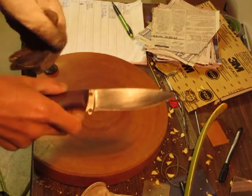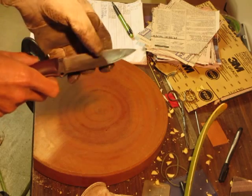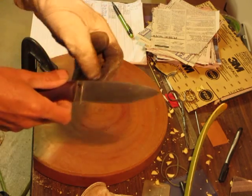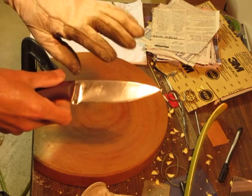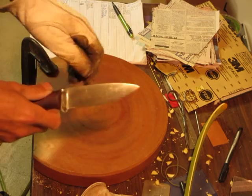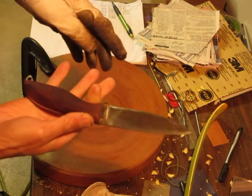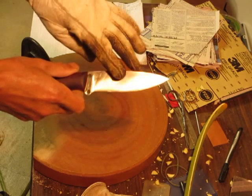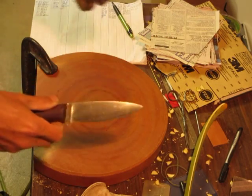I'm conducting a wear-resistant test for 12 different steels. In this video I will show you how I conduct the test. This steel is K110, which is the same thing as D2.